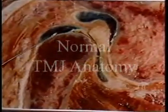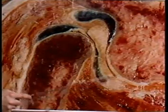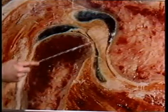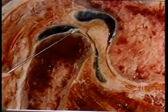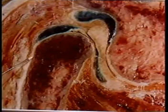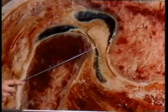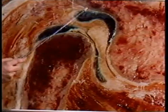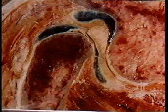Here you can see the condyle and the fossa of the temporal bone, along with the disc above the condyle. Here is the upper joint compartment and the lower joint compartment filled with fluid and blood. There is a thin soft tissue covering on the disc as well as on the fossa, which gets a little bit thicker around the eminence.